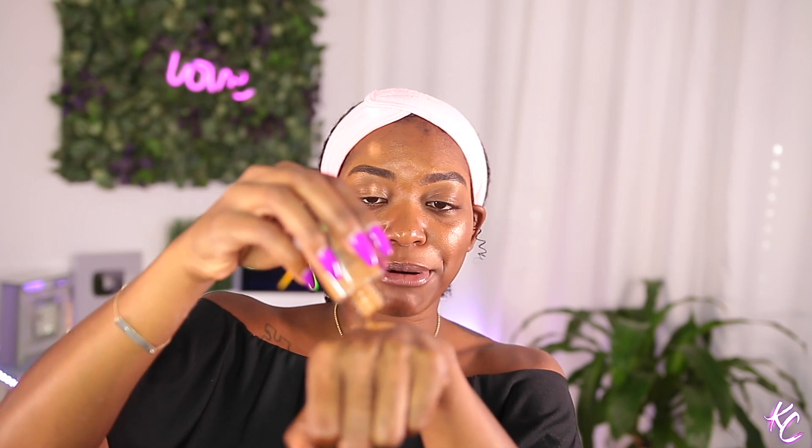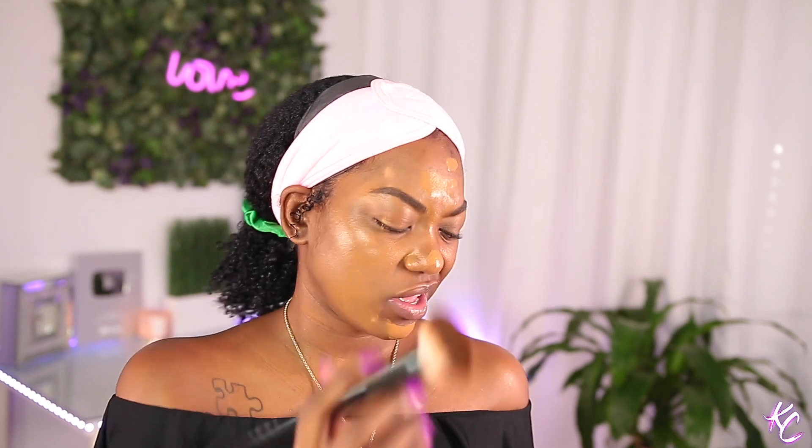Moving on, I'm going to go ahead and go in with foundation. I have not tried this before — this is the NARS Sheer Glow in the shade Macau. I think I'm gonna use this but I don't think it's as heavy coverage as I like, so I also think I'm gonna go in with the MAC Pro Longwear Nourishing Waterproof Foundation. I don't know why it didn't come with a pump — I ain't know it didn't come with a pump.